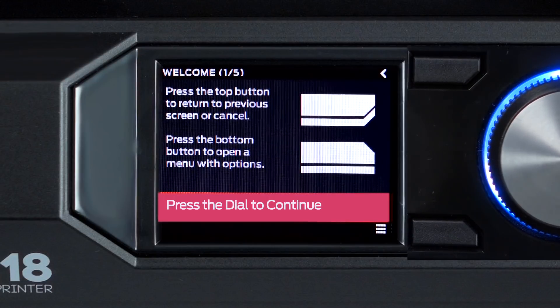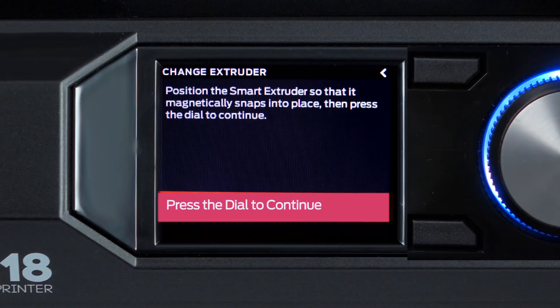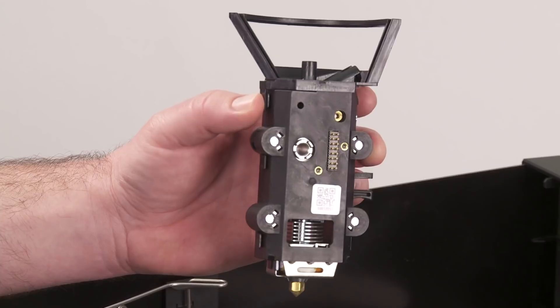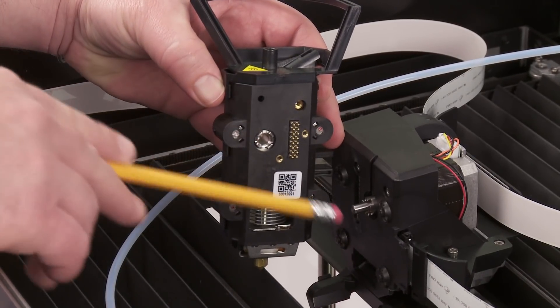The first screen shows you how to navigate the interface on the full-color LCD display. Next, we'll attach the MakerBot Replicator Smart Extruder. Open the top lid, and attach the Smart Extruder to the gantry, making sure that the connector pins align as shown here.